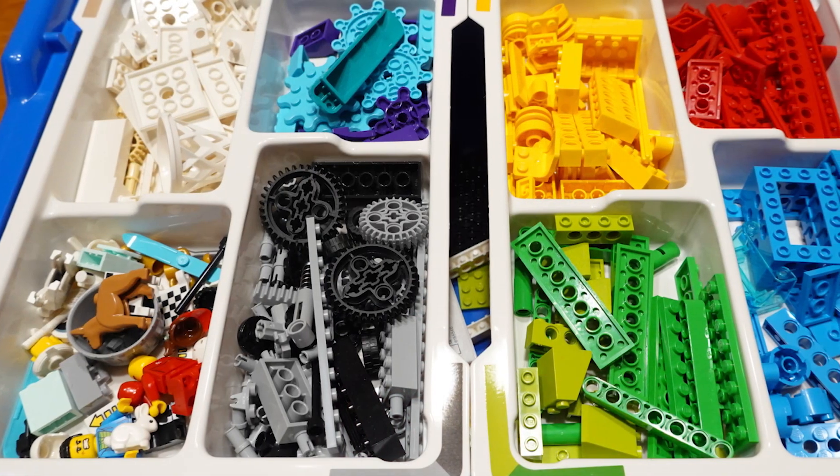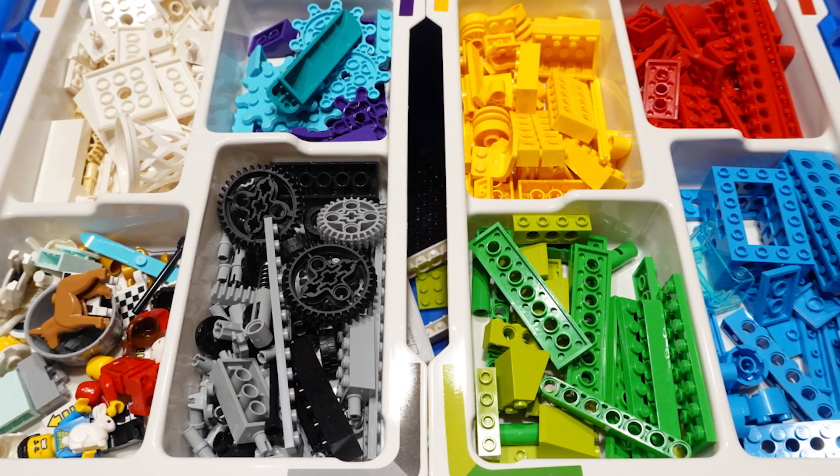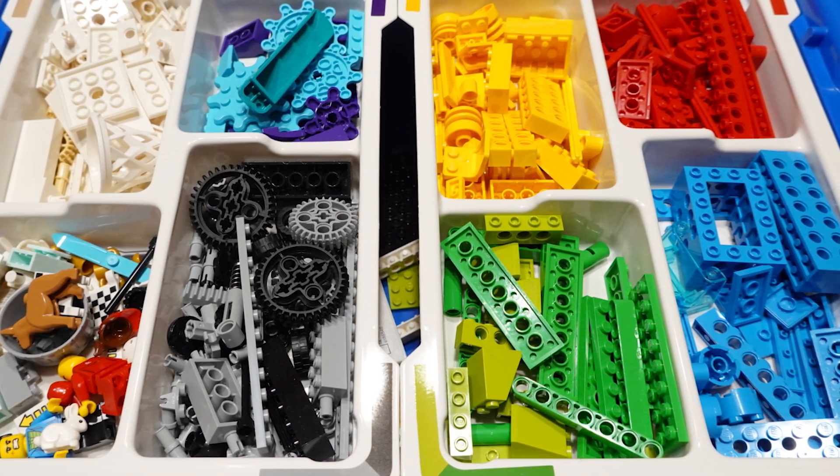G'day and welcome to another episode of Mr Code's Steam podcast. Today we are reviewing the Lego Education BrickQ Motion Essential Kit — what does it contain and how does it fit into your Steam curriculum? Stick around and find out.